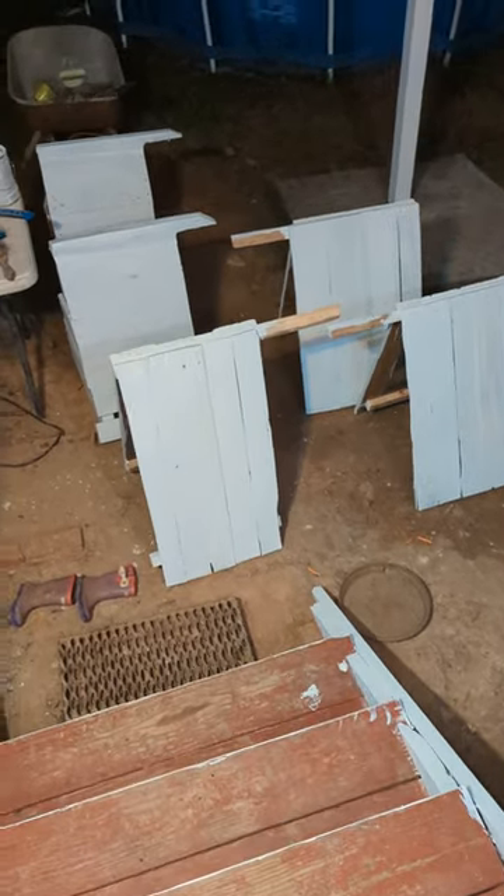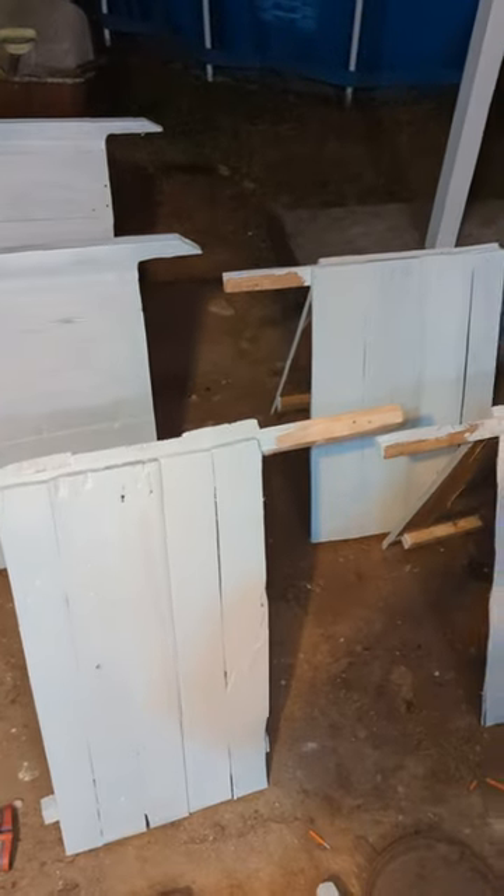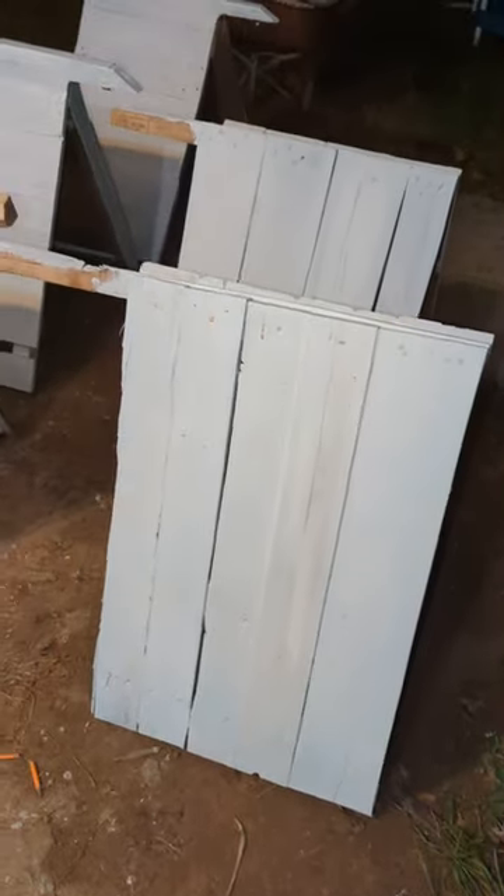Hey, how's everybody doing? Hope you guys are having a good night. Today is November 28th, it's around 8 o'clock. I just wanted to show you guys my teepees — my wooden teepees I made.